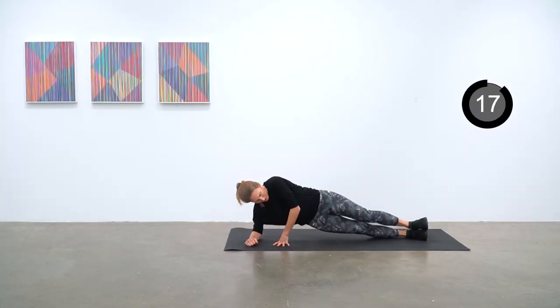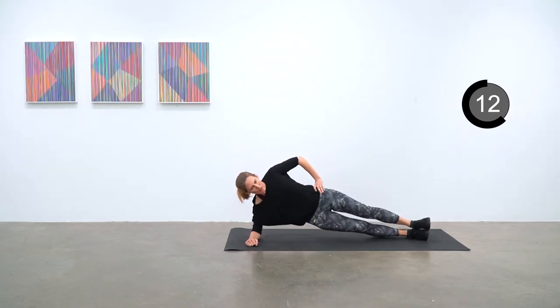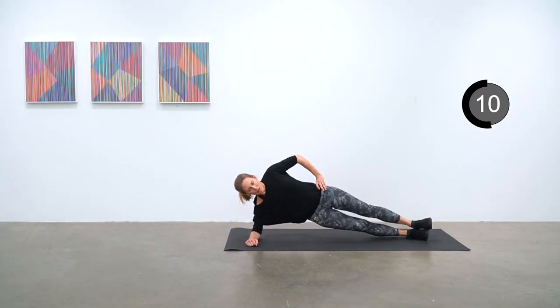Up in your right side plank from your elbow and dipping down so that your hip comes close to touching the mat and back up again. Just keep that going — just eight more seconds.